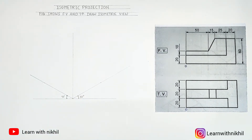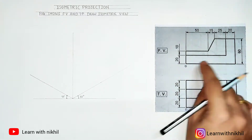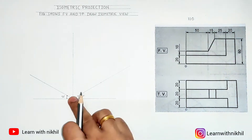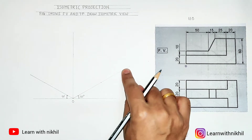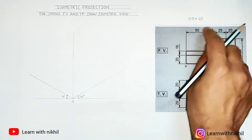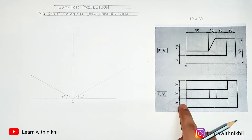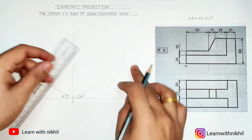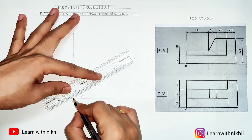After completing the axis, we calculate the width, height, and depth of the figure. The total width is 110. The height from the zero axis is 60. The depth, from the front view, is 20 plus 20 plus 20, which equals 60. So the total bounding box of the three-dimensional figure will be 110 × 60 × 60, and we will create a rectangular box with these dimensions.